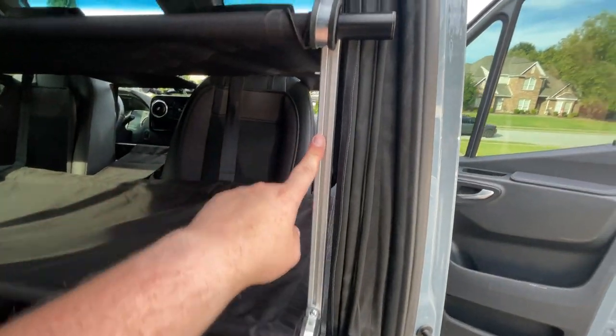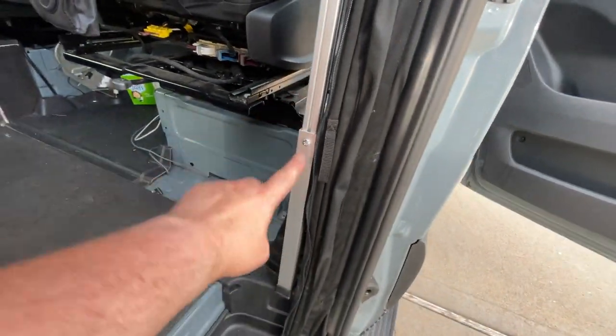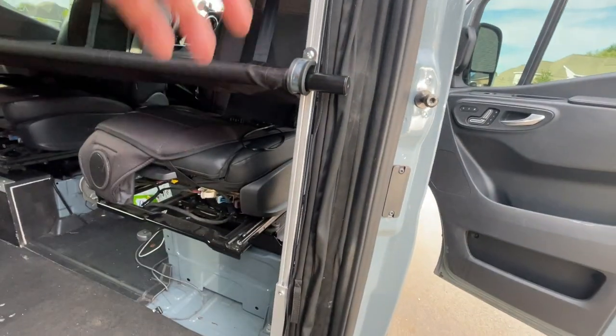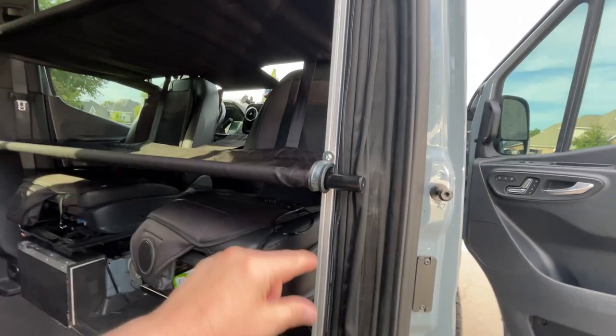These poles here look like 8020 aluminum. They have a section that you can extend out from the lower part — just unscrew the Phillips head and raise it up. Each of the loops is also a Phillips head that you can loosen and adjust up and down.